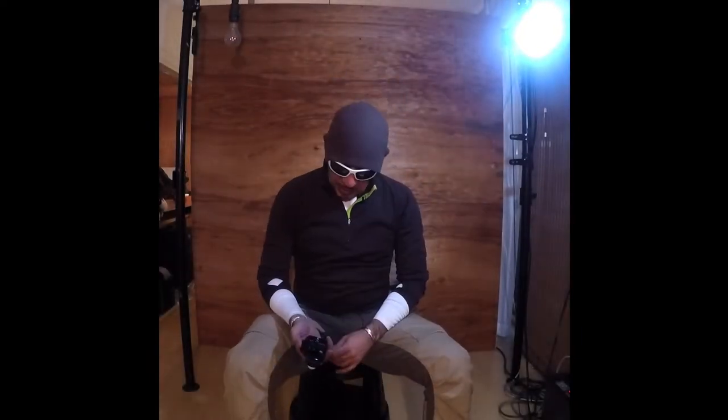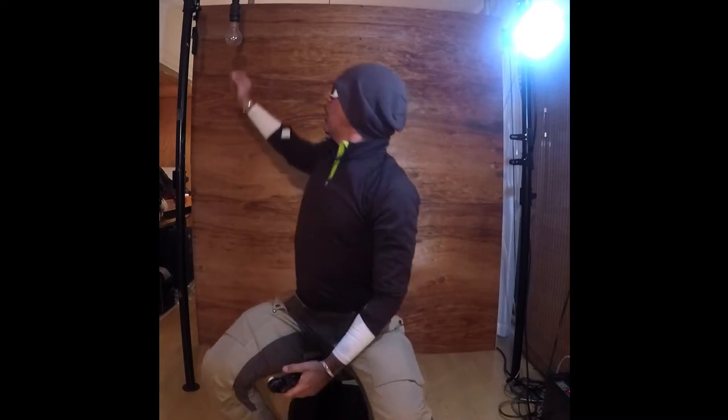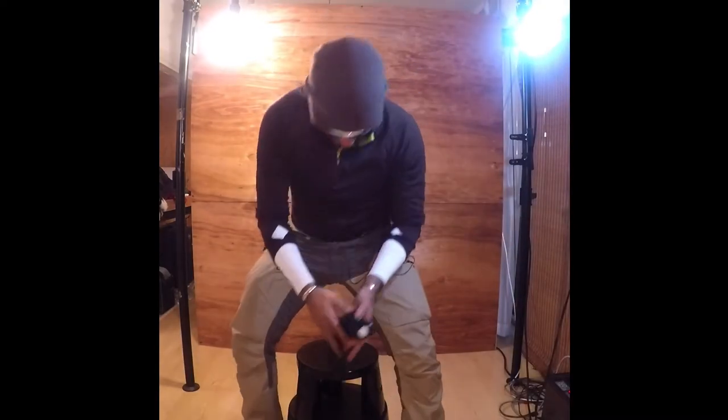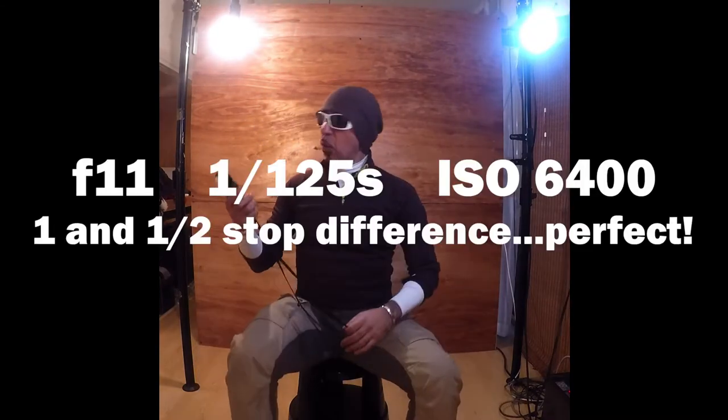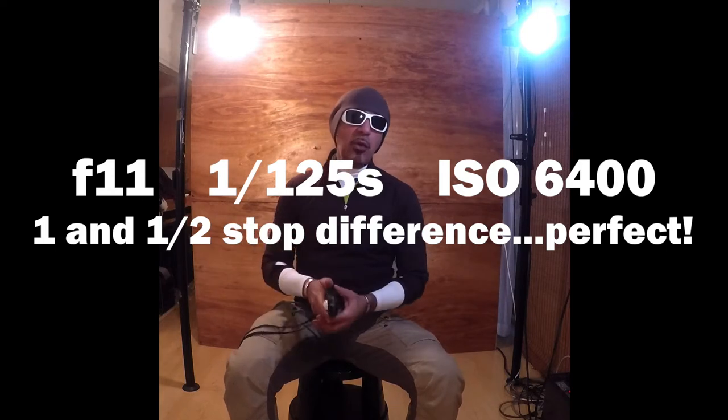I'm gonna read only this one lamp at ISO 6400 — it reads f/5.6 at 1/125. Now let's switch the 200-watt lamp on. Since it's 200 watts it should be much stronger, and it reads f/11 at 1/125 and ISO 6400.